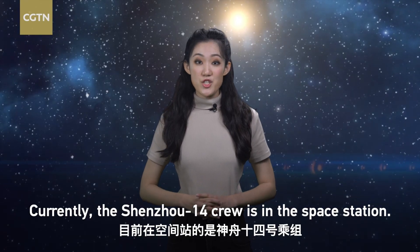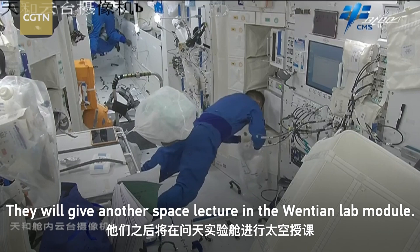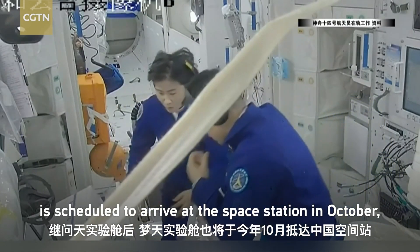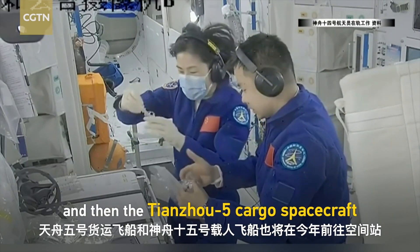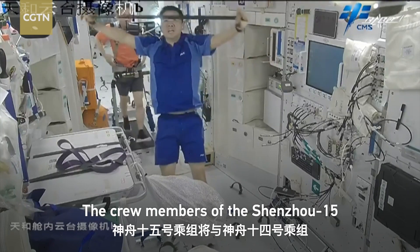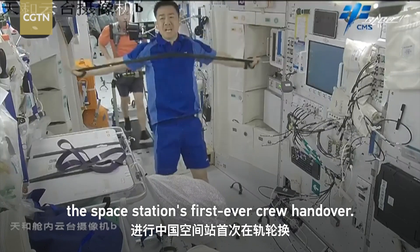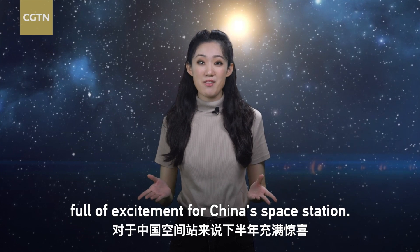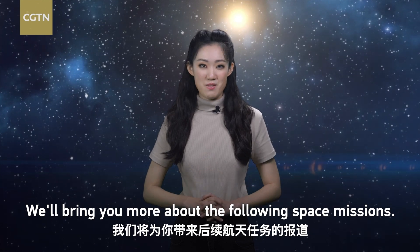Currently, the Shenzhou-14 crew is in the space station. They will give another space lecture in the Wen Tian lab module. Following the launch of Wen Tian, the Mengtian lab module is scheduled to arrive at the space station in October, and then the Tianzhou-5 cargo spacecraft and the Shenzhou-15 crewed spaceship later this year. The crew members of Shenzhou-15 will join the Shenzhou-14 astronauts for the space station's first-ever crew handover. The rest of the year is going to be full of excitement for China's space station. Stay tuned to CGTN — we'll bring you more about the following space missions.